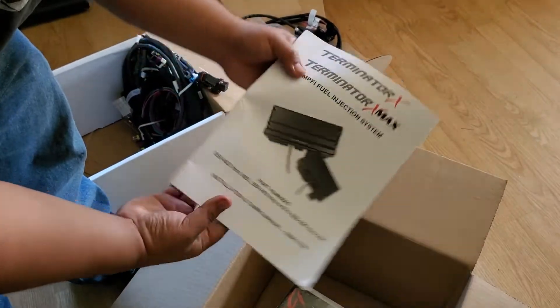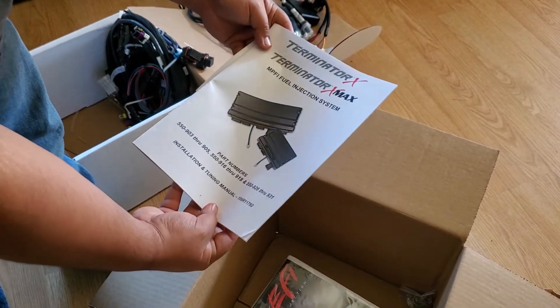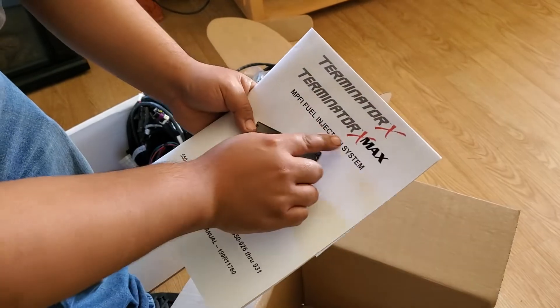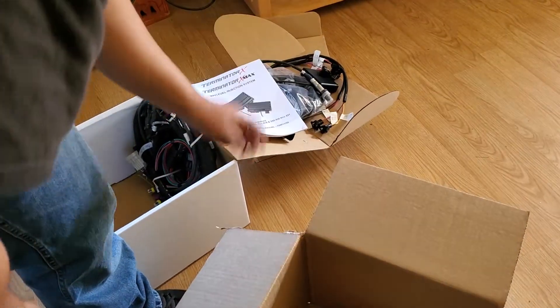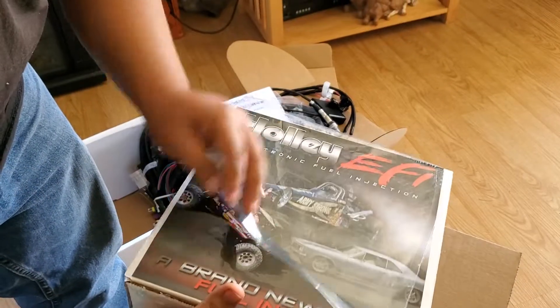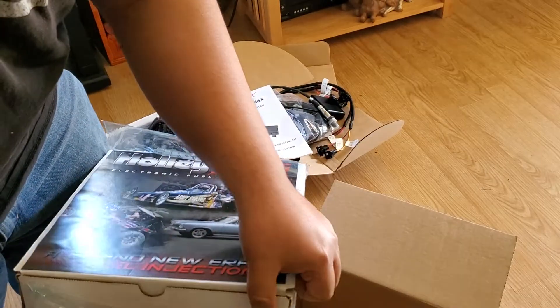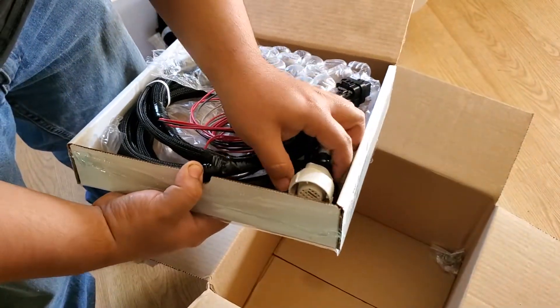Instruction. Injection system. Terminator X-Maxx. The X-Maxx is for when you have the automatic transmission like the 4L60E or 4L80E. And this is the transmission harness.